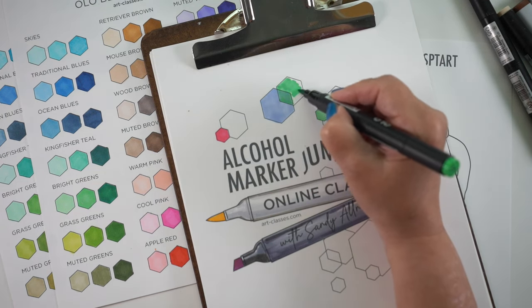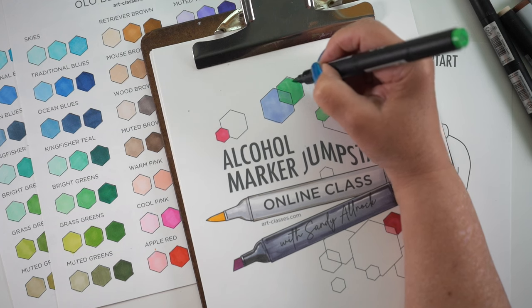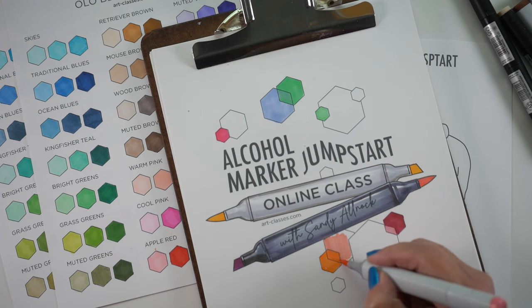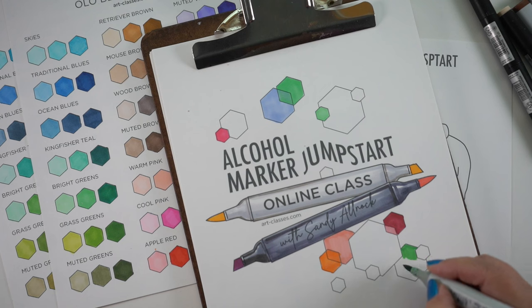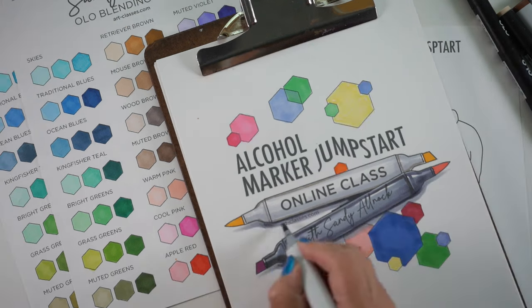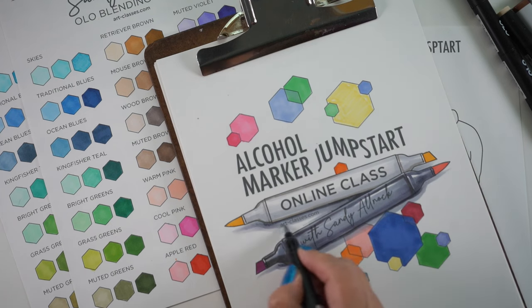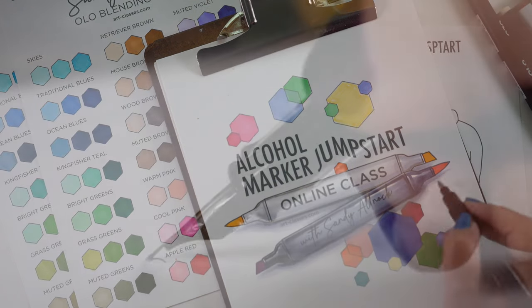I want to invite you, if you're interested in taking the class again or for the first time — in September I always promote Jumpstart classes because the kids are going back to school and we should go learn something too. What I want to do is go through the Alcohol Marker Jumpstart class as if I'm a student, do the lessons and charts, reintroduce myself to the content, see if there's anything else I want to change, and redo some card samples. If you'd like to do that with me, join our adventure and we'll be sharing throughout the month of September. Also follow along on Instagram to see more alcohol marker coloring as I fill in this hexagonal sketchbook.